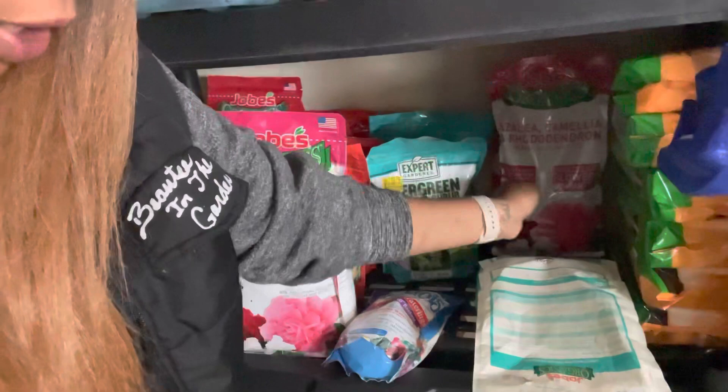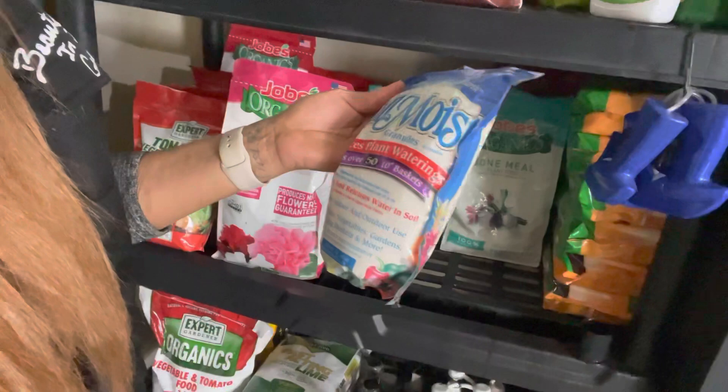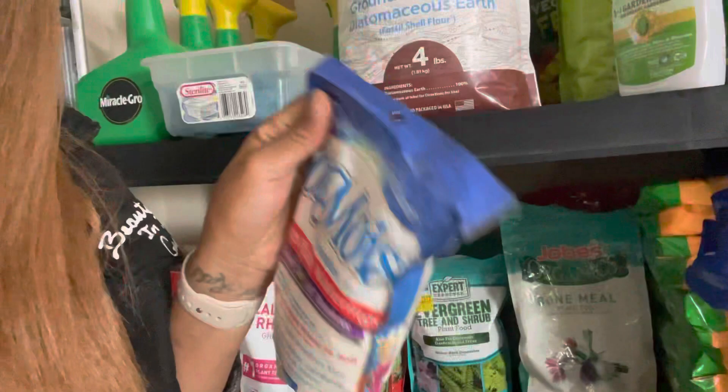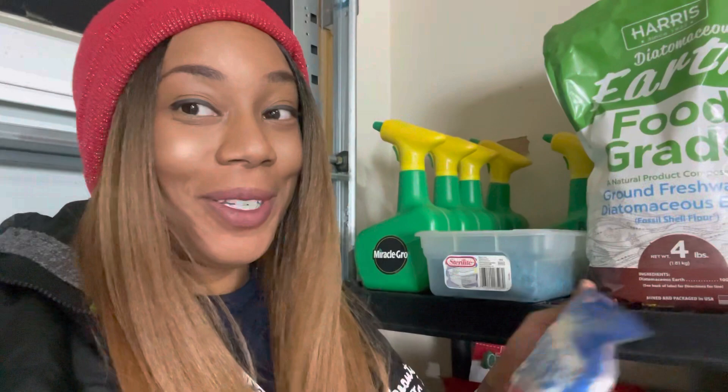You can use the bone meal on any flower you want — that's by Joe's Organic. Then here is something called Soil Moist. I have never used this. I got it — it's for indoor and outdoor use and is supposed to help retain moisture, absorbing and releasing water into the soil. I've had it for a while but haven't found a use for it yet.